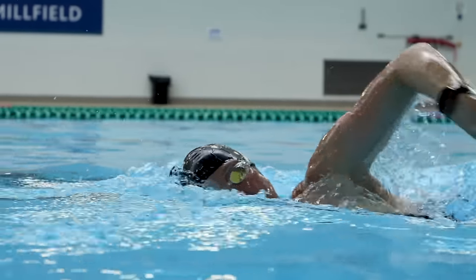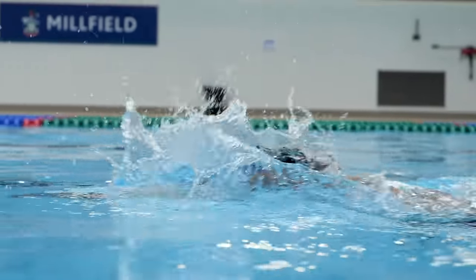If, however, you're holding your breath whilst you're swimming and suddenly letting it all out in an explosive style as you turn your head, then you're likely to feel that need to gasp for air because you've had a buildup of CO2. That's what gives that really panicky feeling and will soon tire you out.